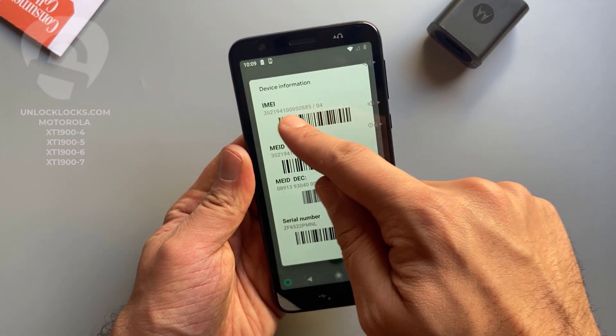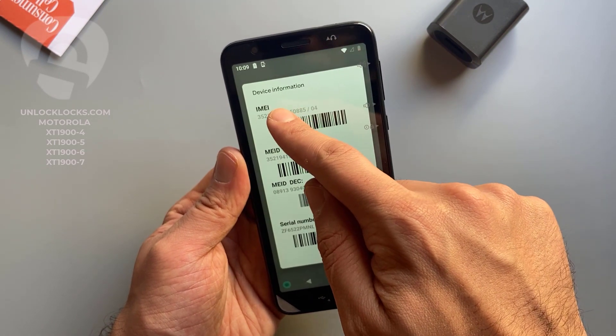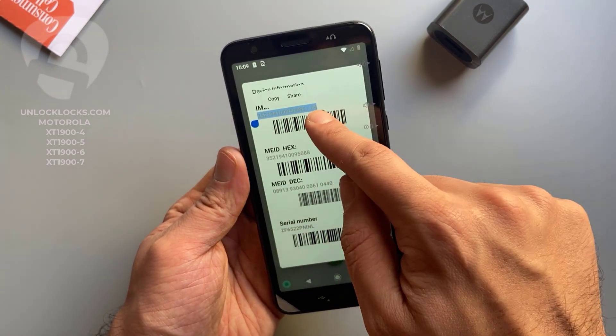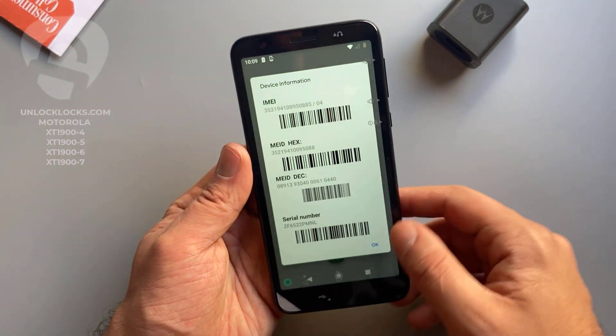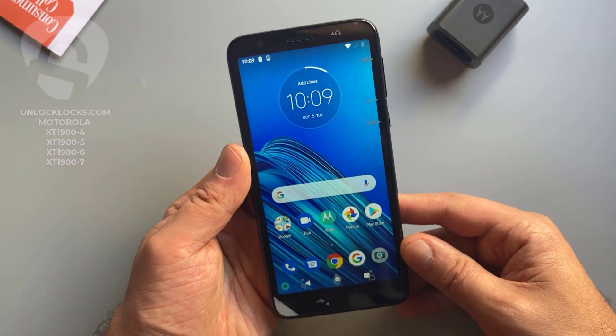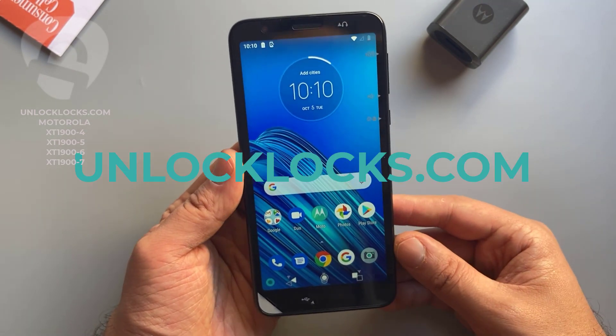This is the IMEI number — it is 15 digits. Now let's copy just these 15 digits. Now we are ready to order the unlock code for this phone.